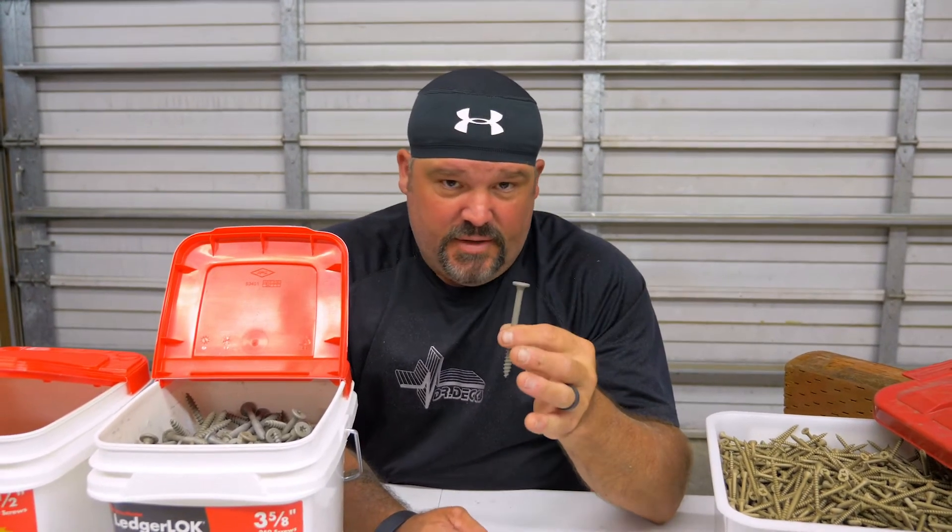It's code compliant and rated — you can check out all that on their webpage or hit them up through their Instagram page and ask questions there as well. These come in a three and five-eighth inch length and also a five inch length. This will replace a one-half inch lag bolt that goes into a ledger. They look cool too when they're installed.